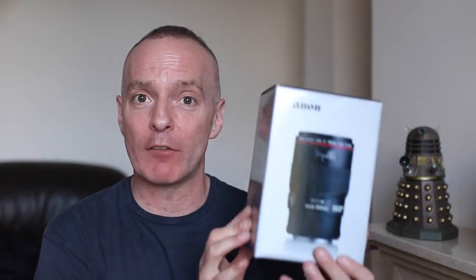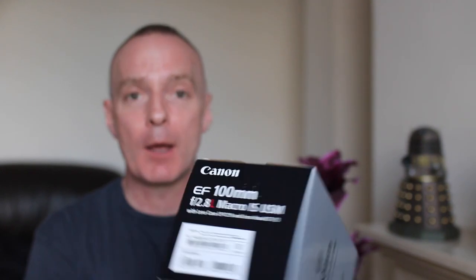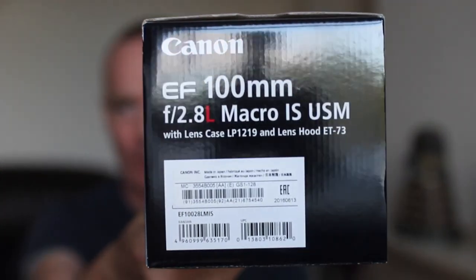Hello everyone, macro photography. You know when you see those really stunning shots of like insects and flowers really close up? Well, I wanted to try that out. So what did this idiot do? Saved up and went out and bought himself a macro lens. I bought myself a Canon 100mm f2.8 macro lens. There it is. So let's go and get this bad boy opened and then see what we can do with it.